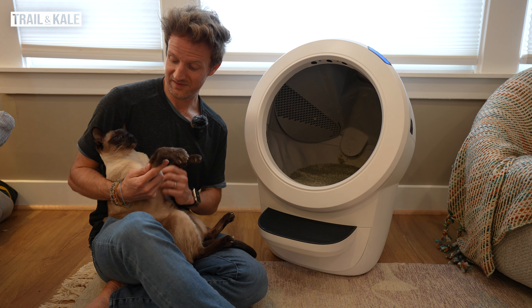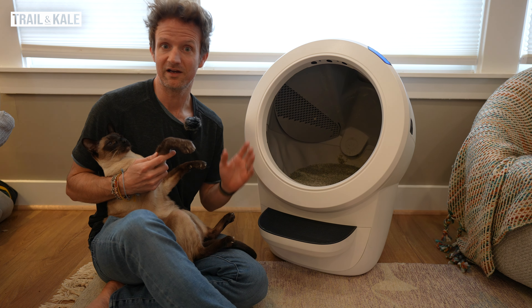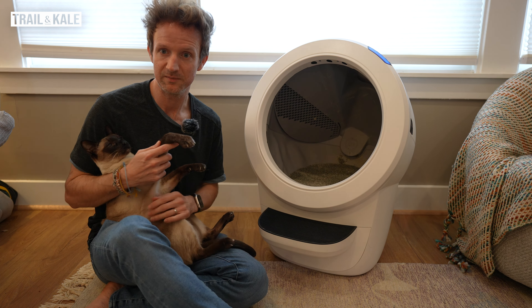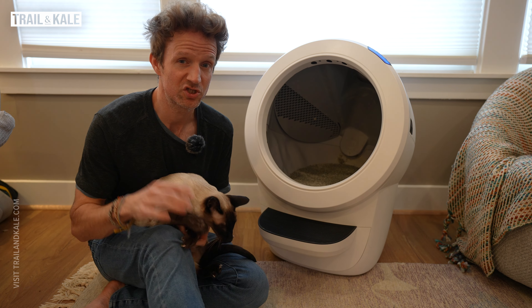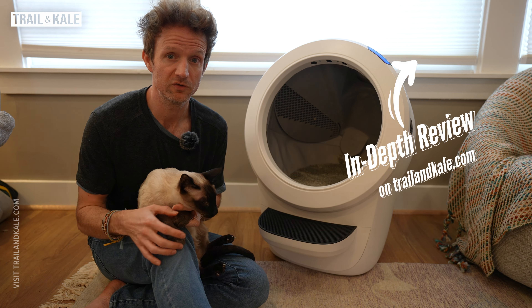Hey guys, I'm Alasteph from Trail and Kill. This is Champers. My other cat Kobe is behind the camera. And this is my Litter Robot for review. This is one of the cats who's been using it. I have two Siamese cats.